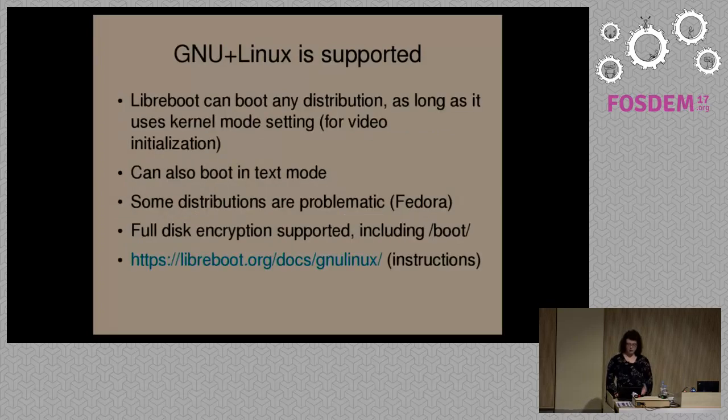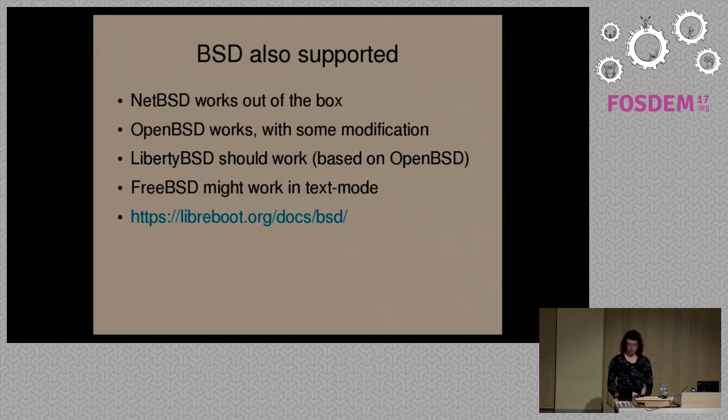Because of the configuration type we use in Libreboot, not all operating systems are supported. The GNU/Linux system is fully supported — most distributions are compatible. You can also use full disk encryption including /boot, unlike on most other systems. If you go to libreboot.org/docs/gnu_linux, there are instructions there for how to install the system.